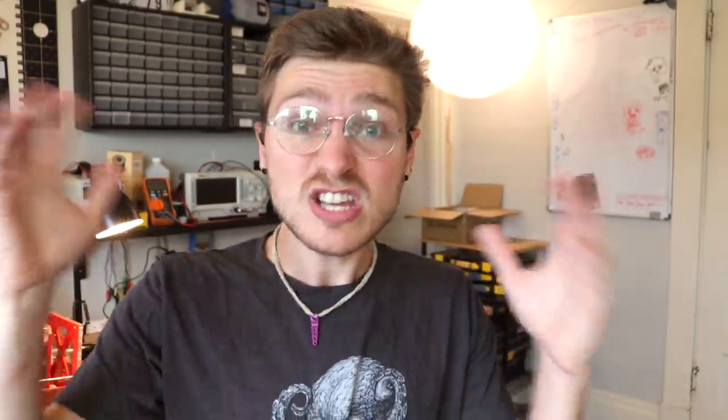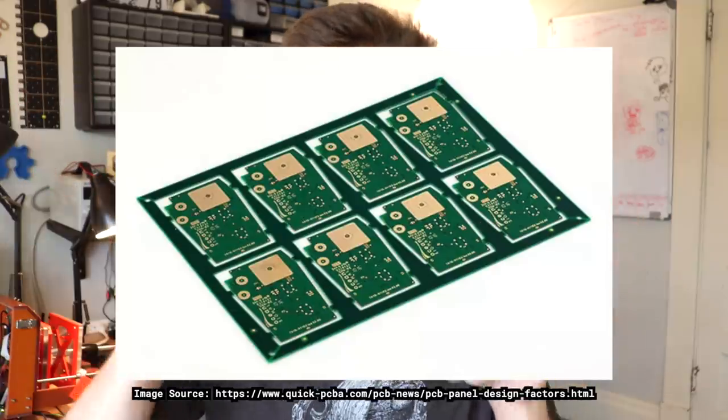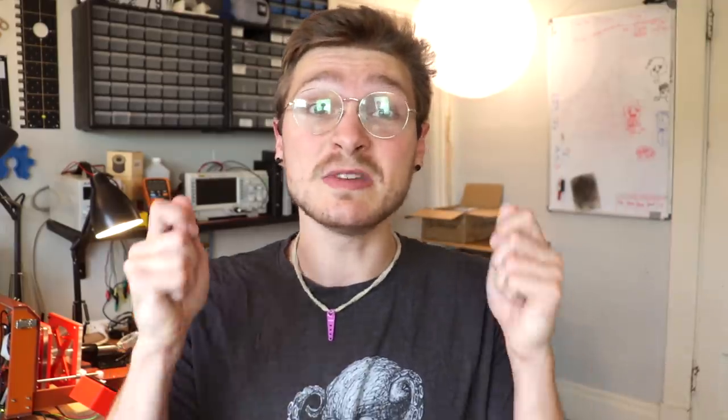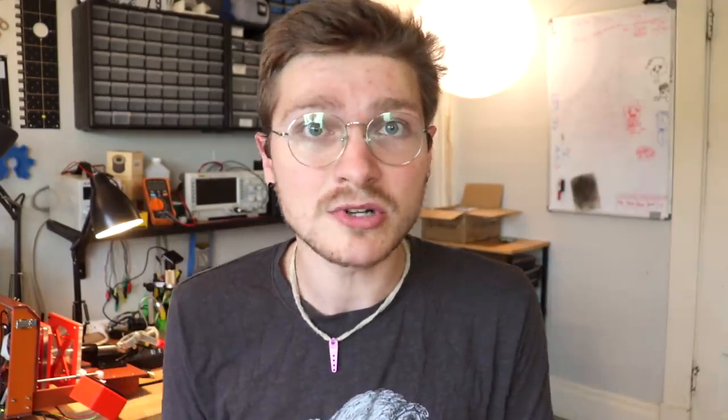While I could populate normal PCBs like this, I could also populate a panel. A panel is a really big circuit board that has a whole bunch of smaller circuit boards tiled inside it. There are a ton of benefits to populating a PCB panel in a pick and place as opposed to just doing individual circuit boards.